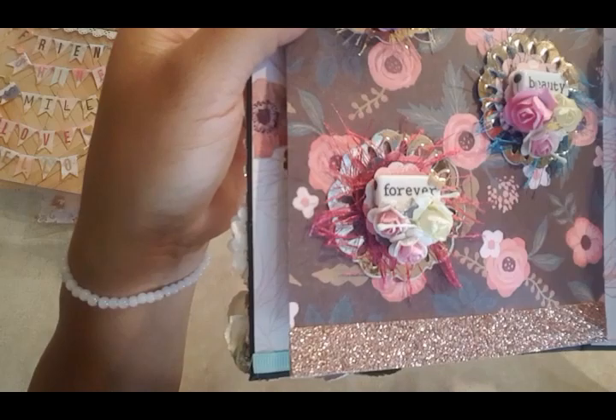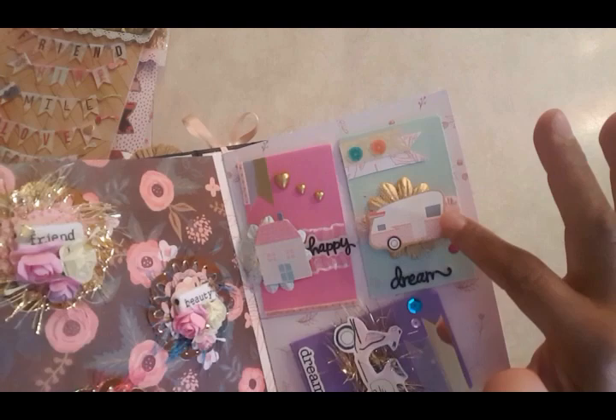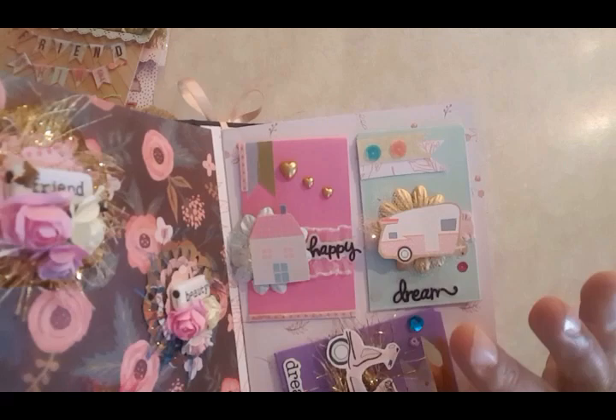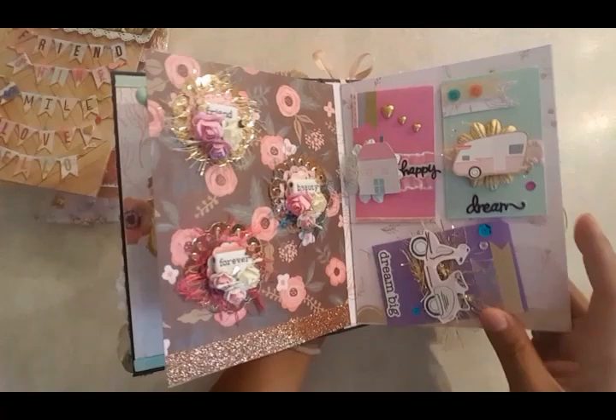Then I went ahead and added these little treat bags — they're all just placed in there with little glue dots. For the backs of the treat bags, I fussy cut them from chipboard using paper pads from Joann's. I cut out a little trailer, a bike, and a house. This one says 'dream happy' and 'dream big.'